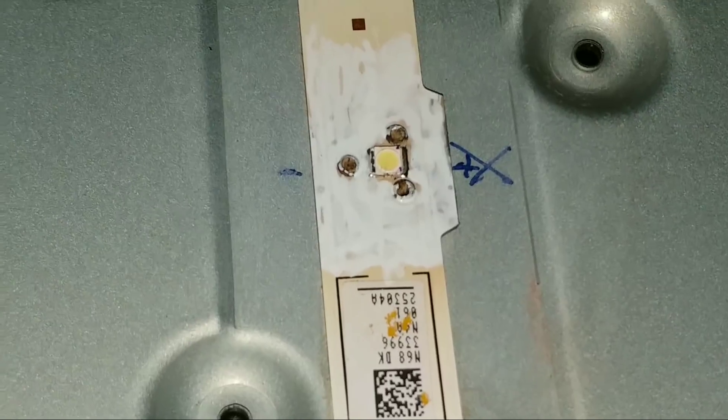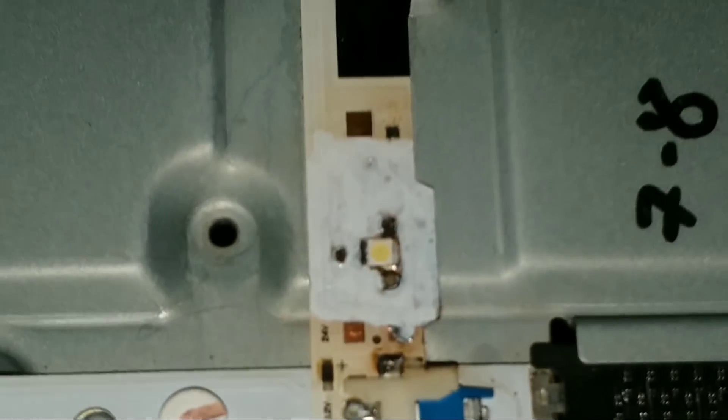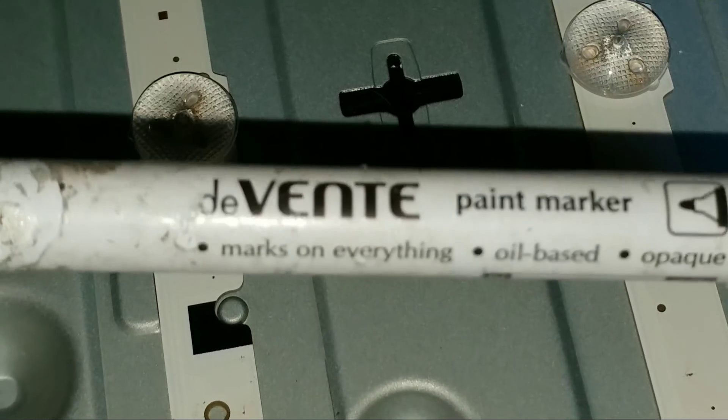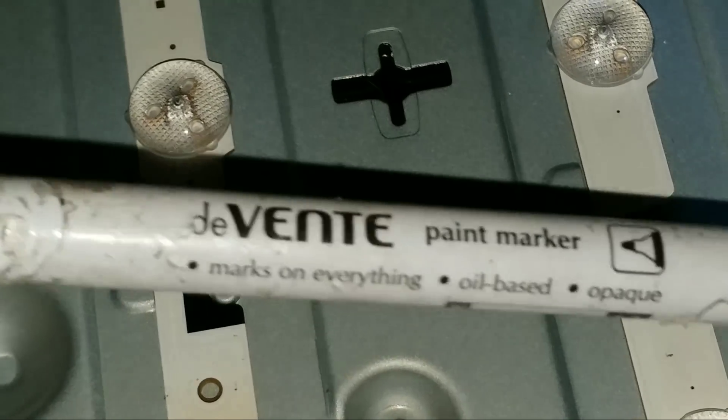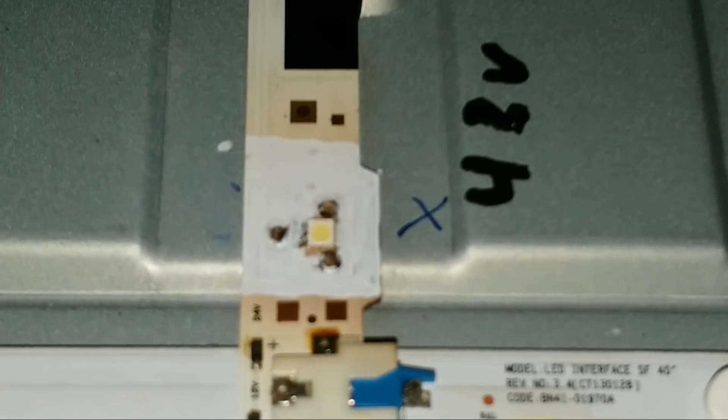Вот так вот примерно выглядит подготовленный светодиод к поклейке линзы. Площадки покрашены — как я и говорил — белой краской. Красил я вот такой краской: это такой маркер — paint marker с шариком внутри. Это обычная, грубо говоря, нитрокраска. Паянные диоды я покрасил. Теперь ещё один диод осталось заменить, и будем клеить линзы.